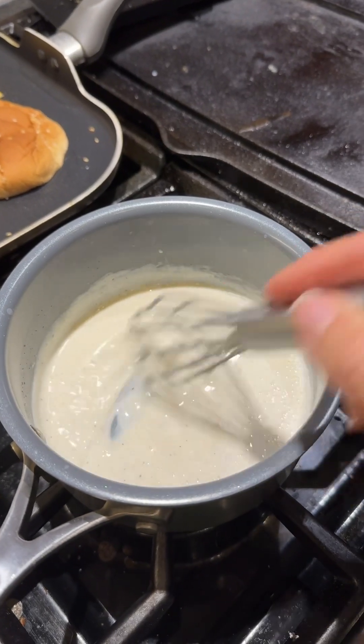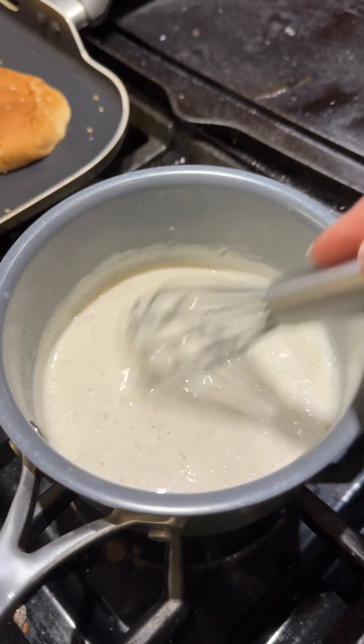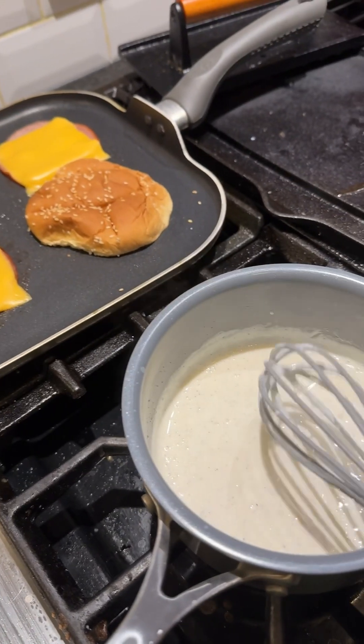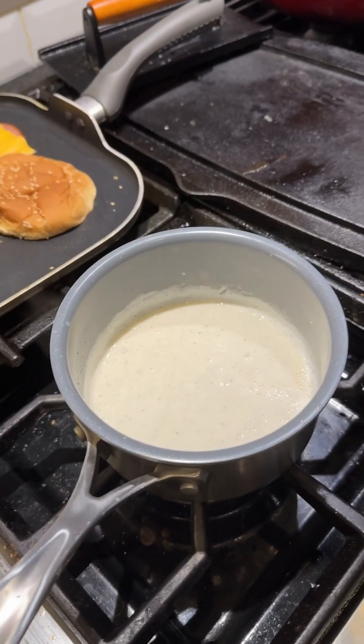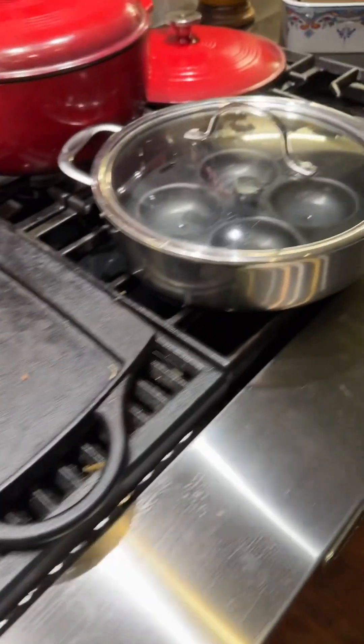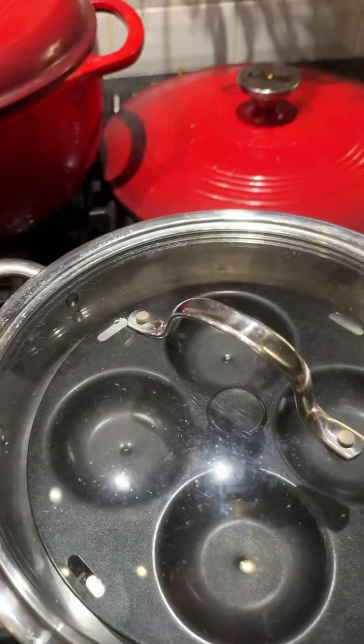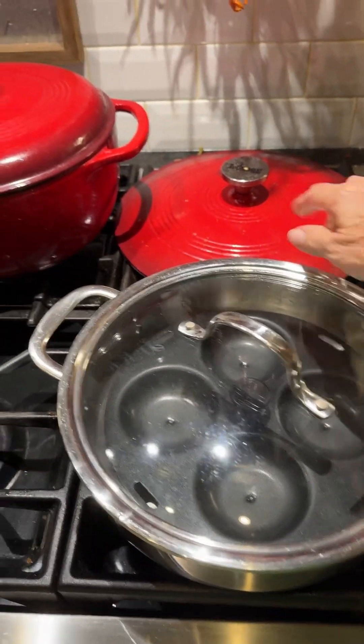Okay, just take a look at this — see how it's thickened up. It's perfect now. So I'm just going to cut that off, keep it warm right here on the stove, and we're going to start our pan for poaching the eggs.